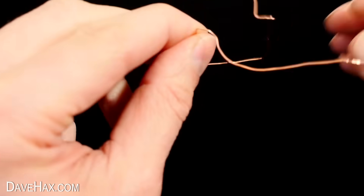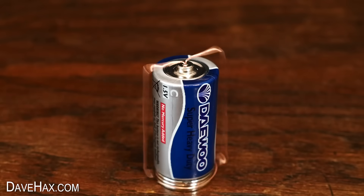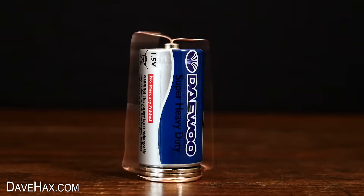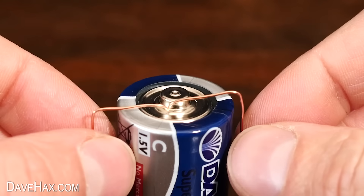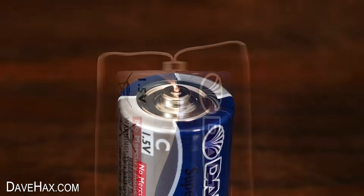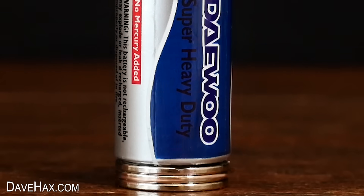I finished shaping it into a similar style as the last one and slid it over the battery again. It's really cool and it really does spin quickly. The dimple on the top of the battery keeps the wire well located, unless I purposely stop it. So how does it work? The battery produces current in the wire which interacts with the magnetic field of the magnets, and that's what causes the wire to spin.